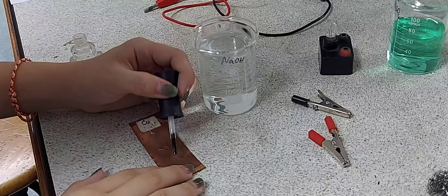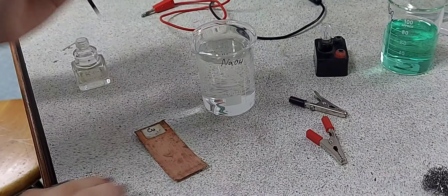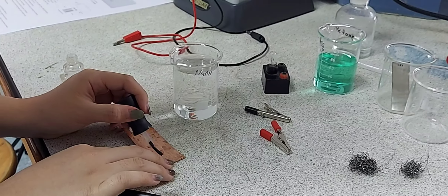Here my student is drawing a picture of her choice on the copper electrode using nail varnish.